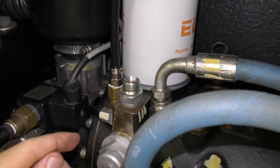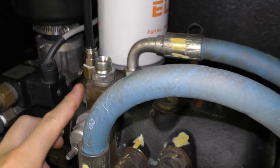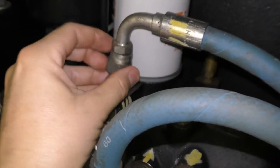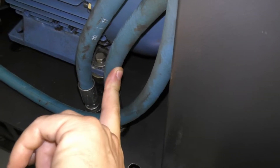I know now I've got zero bar from here to here because that's the gauge line, that's just vented out. I was reading zero on the display, so that's good. Now I'll hook up the discharge line and disconnect this line from where it goes into the intercooler, and then I'll see how much restriction this one hose makes.